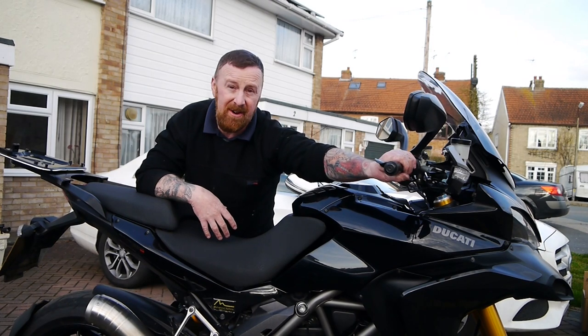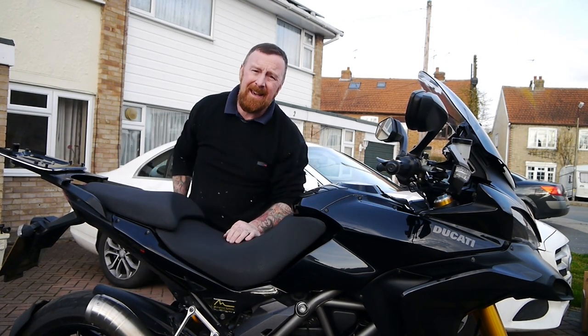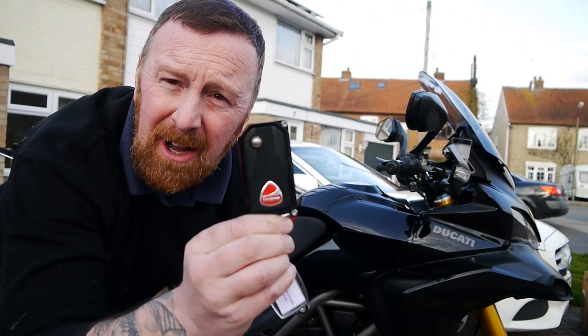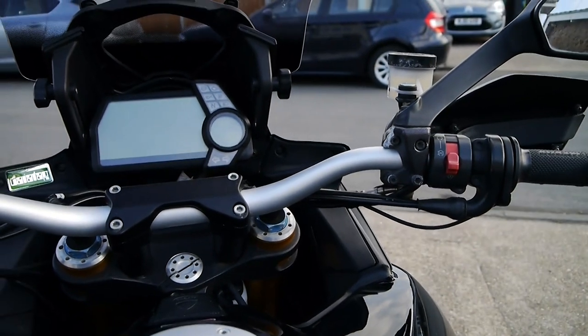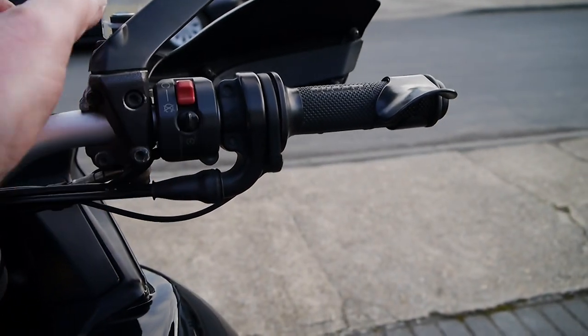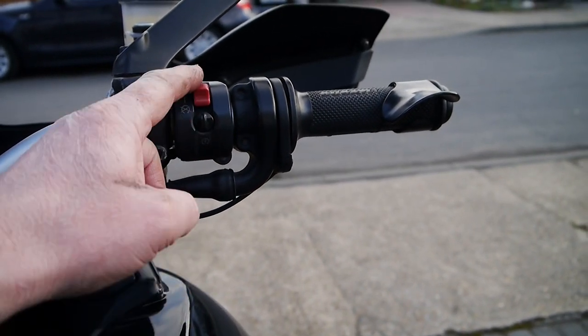The heated grips on here are the nuts. But again, complicated to start. The key — look at the size of that bloody key, it's a monster. And there's a little key as well, it is keyless. We'll have a look at that. Ducati's control centre — here is your start button, which oddly is not it. This does your heated grips when you're running, but it's also a starter.